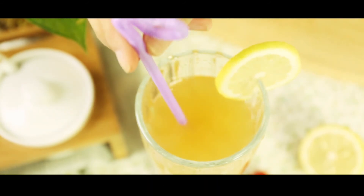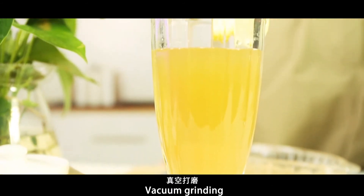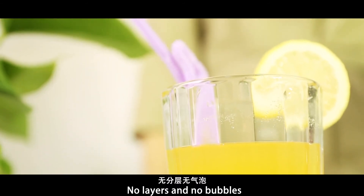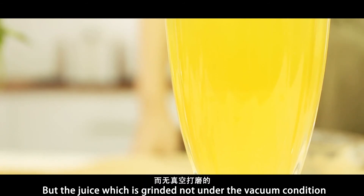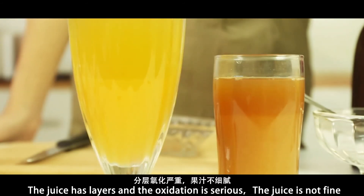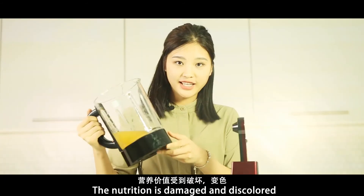Compare the two cups. This cup was ground under vacuum condition — vacuum grinding produces juice with no layers and no bubbles; the juice is delicate, uniform, and the color is bright. But the juice ground without vacuum condition has layers, serious oxidation, is not fine, and the nutrition is damaged and discolored.